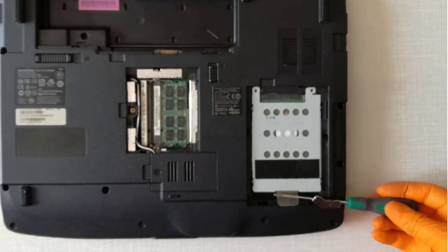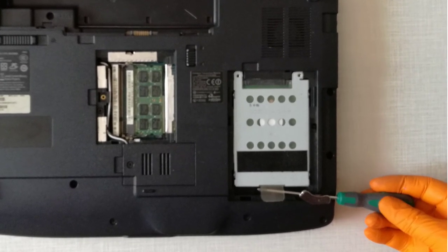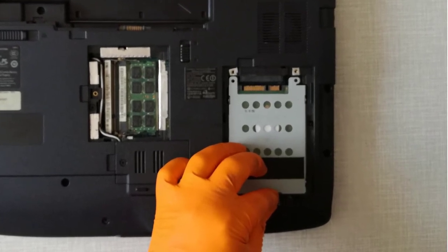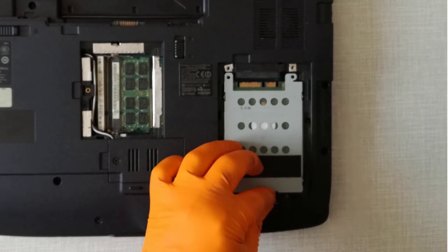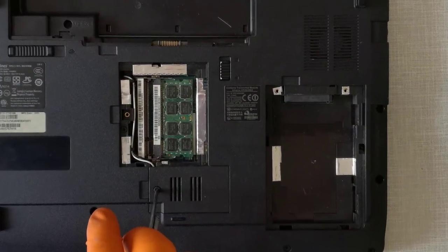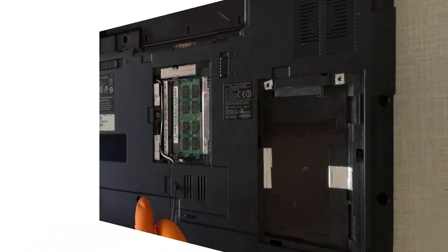Step 4, from this plastic ear I pull the hard disk drive caddy and remove it. Step 5, I unscrew the screw and remove the wireless card cover door.